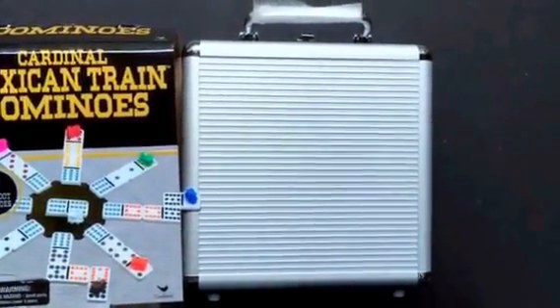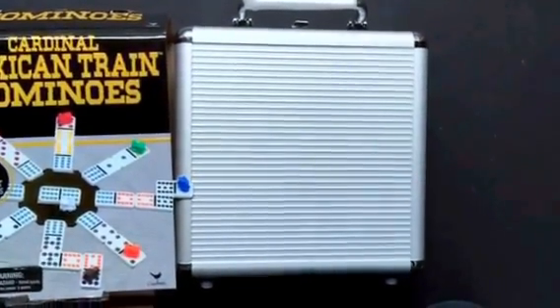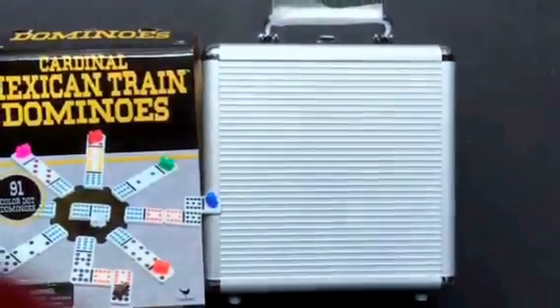First, sadly, there's no longer a train embossed on the case, but the new case is incredibly sturdy. Let's open it up and see what's inside.